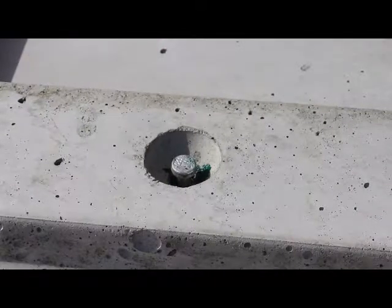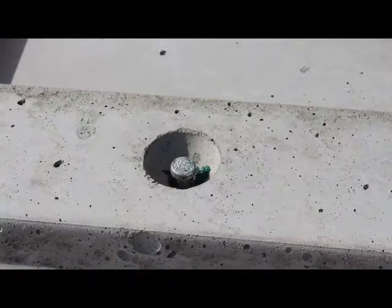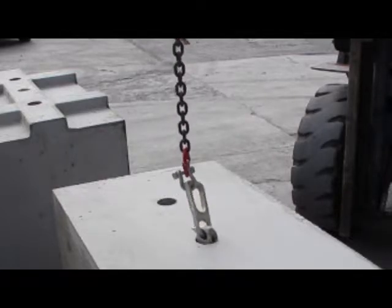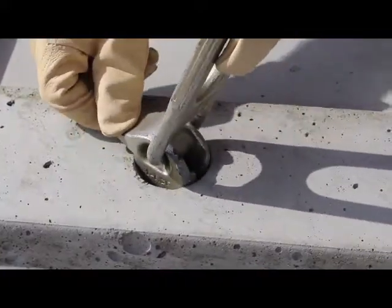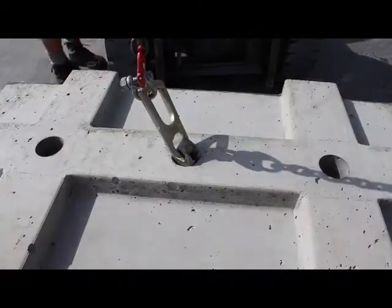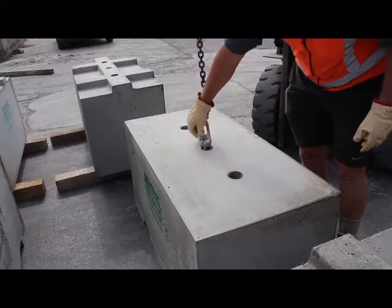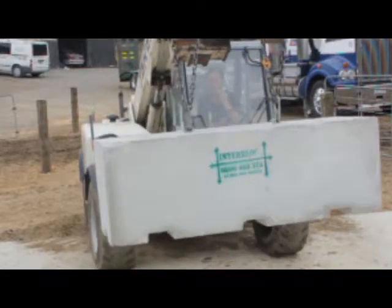All Interblock blocks have a central lifting point. This central lifting anchor is lifted using the swift lift clutch contained in your installation kit. First, attach the swift lift clutch to the lifting arm using a certified chain rated above 2 tonne capacity. The groove in the knuckle of the clutch slides around the lifting anchor. The block is now ready to be lifted. Note that the 1800 block requires two swift lift clutches to lift it.